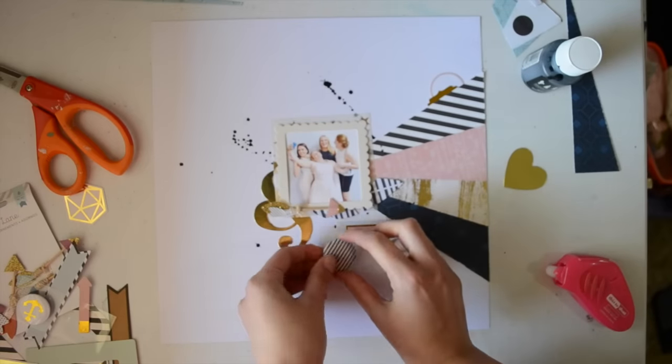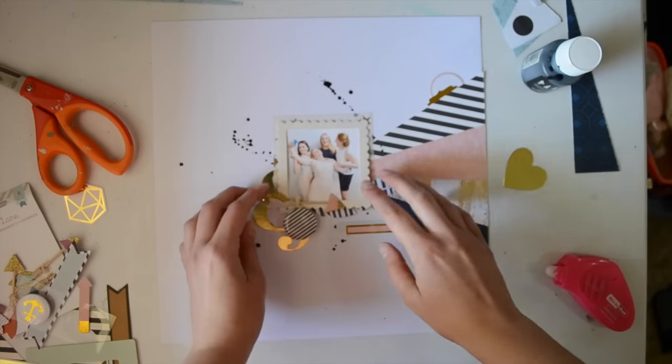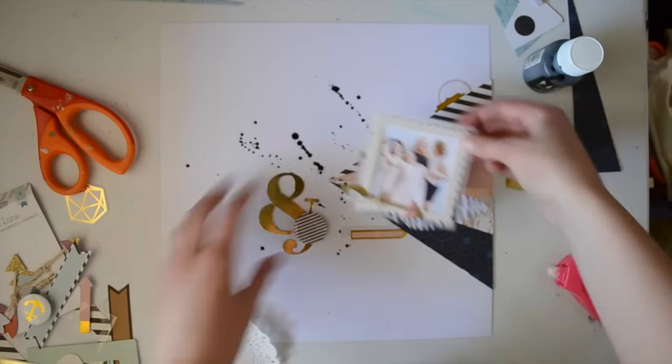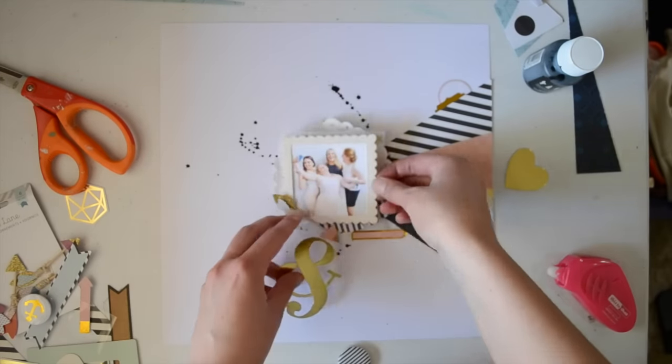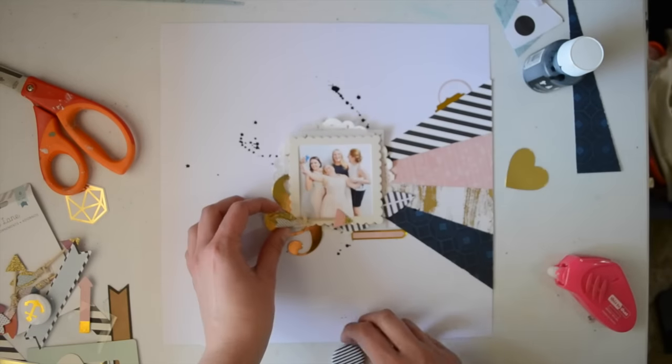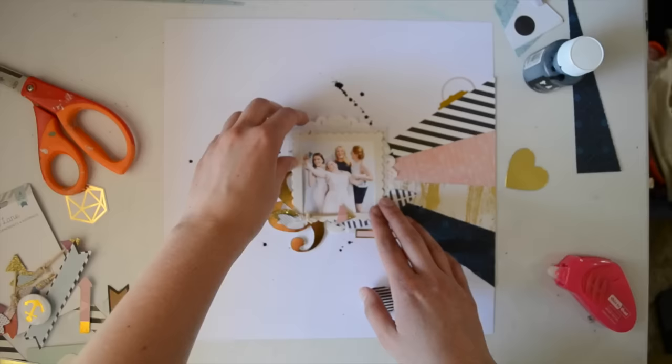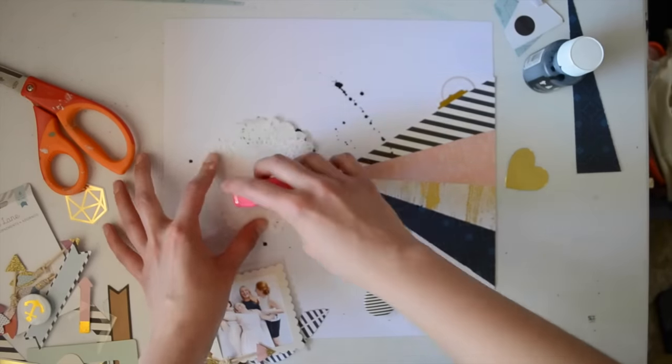Before you would have seen me add a piece of vellum behind my photo as well. I kept the layers quite minimal for this layout. I also added a doily right here — as you can see they're very neutral and white and not much going on behind there. So I'm just sticking everything down.